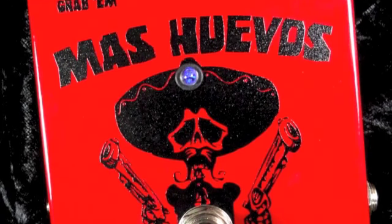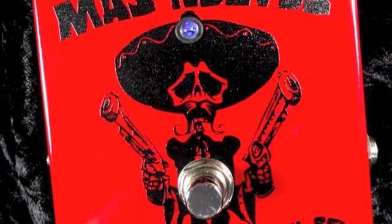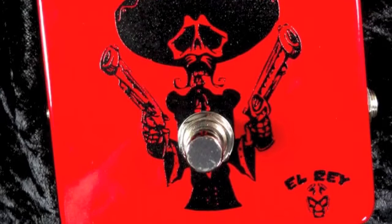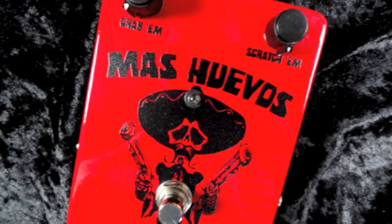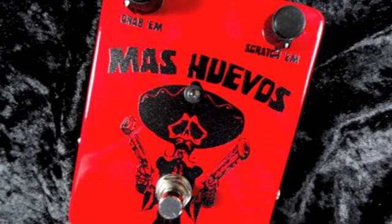It comes with a standard quarter inch in and out, true bypass switching, and is powered by your existing 9-volt power supply. If you're looking for a preamp boost that can help your pickups sound like they used to or give your tone a mighty kick for that killer solo, get the Mas Huevos from El Rey FX and MusicGearFast.com.